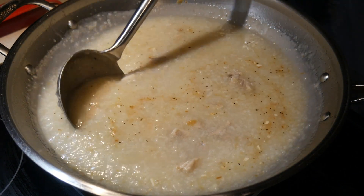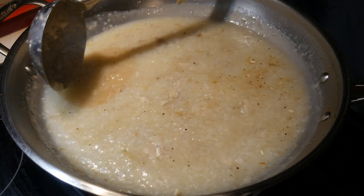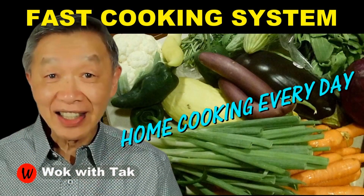I post a video each day to help you make home cooking practical, efficient, creative, and fun using my fast cooking system. If you would like to learn more, please subscribe to my YouTube channel. So keep on cooking — I will see you tomorrow.